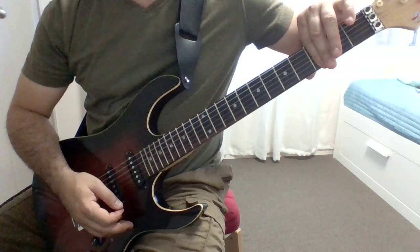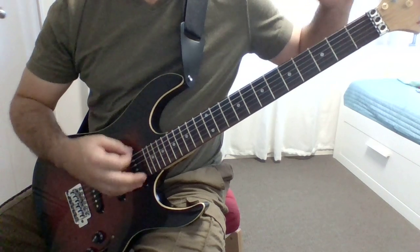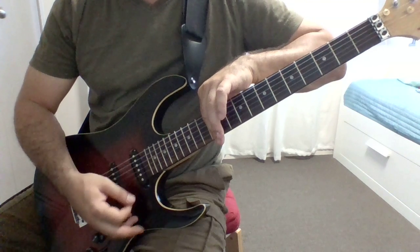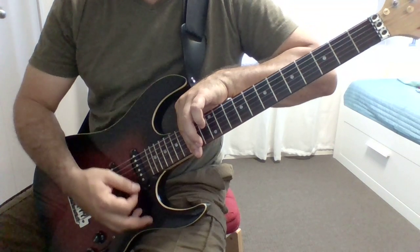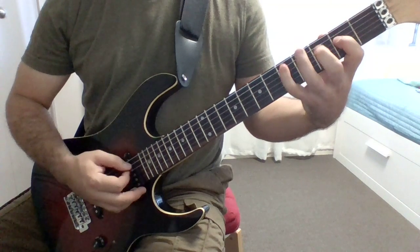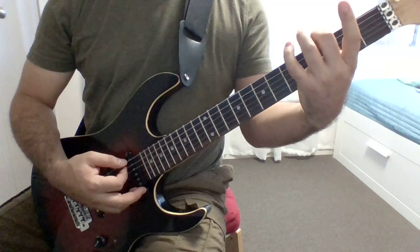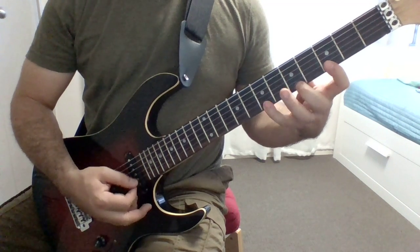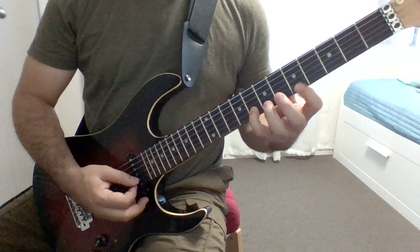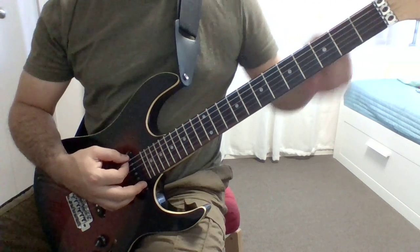Then you go all the way down. You can just go all the way down — and that's your scale, that's your hack. Easy as that. You just keep going — this pattern repeats what you have on the sixth string all the way down. The fourth and fifth strings are a bit tricky, but I'll get to that later.